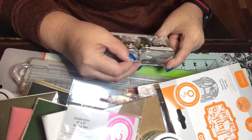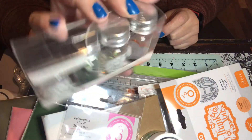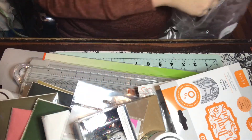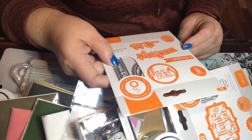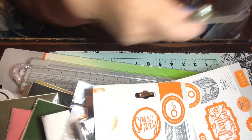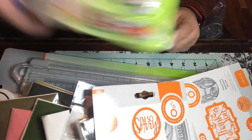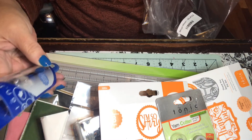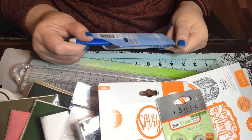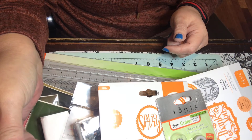I got this Jingle Bells stamp — I have no idea how many times I've gotten this, so it might go in the next giveaway. I also got this 'I'm So Sorry' sentiments stamp — good for making belated cards. There's a yarn cutter, which is different — I've never seen one before. And the last thing is a Tonic precision rotary blade, which will go in the next giveaway since I already have one.